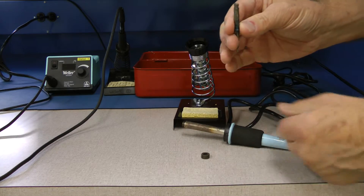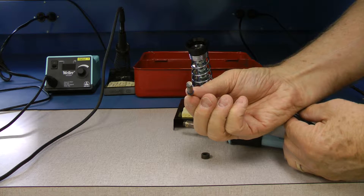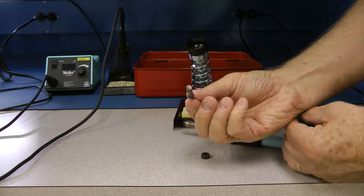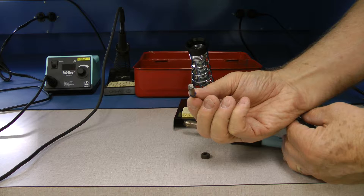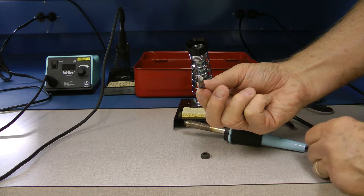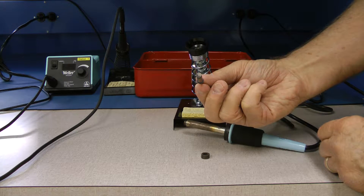On the back end of this soldering tip you can see it's got a number seven on there. It's either going to have a number seven or a number eight. That indicates the temperature that this tip is going to operate under. This happens to be a 700 degree soldering tip, and if it were an eight it would be an 800 degree soldering tip.